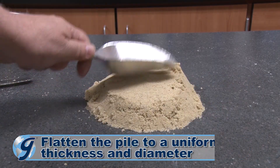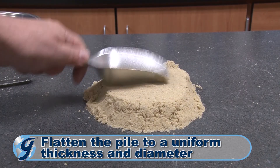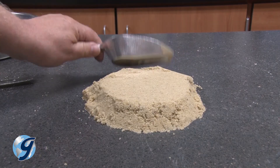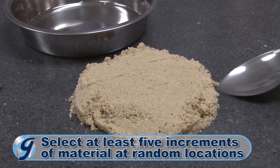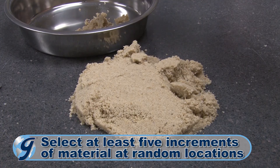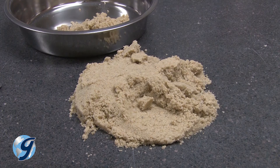Flatten the conical pile to a uniform thickness and diameter by pressing down on the apex of the pile with a scoop, shovel, or trowel. Then obtain the required test sample from the miniature stockpile by selecting at least five increments of material at random locations using the small scoop or spoon.